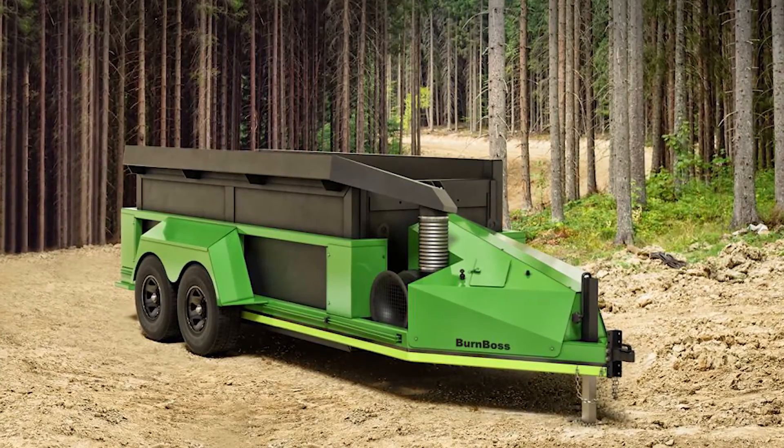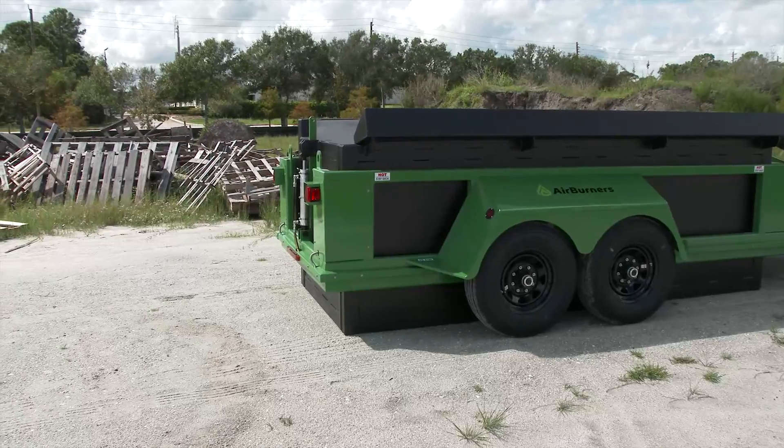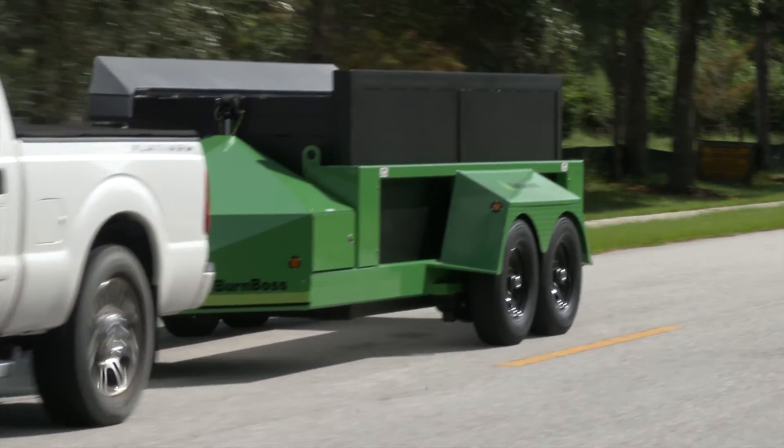The Burn Boss by Air Burners — an efficient and environmentally friendly way to eliminate wood waste. It tows easily and setup is quick and simple.